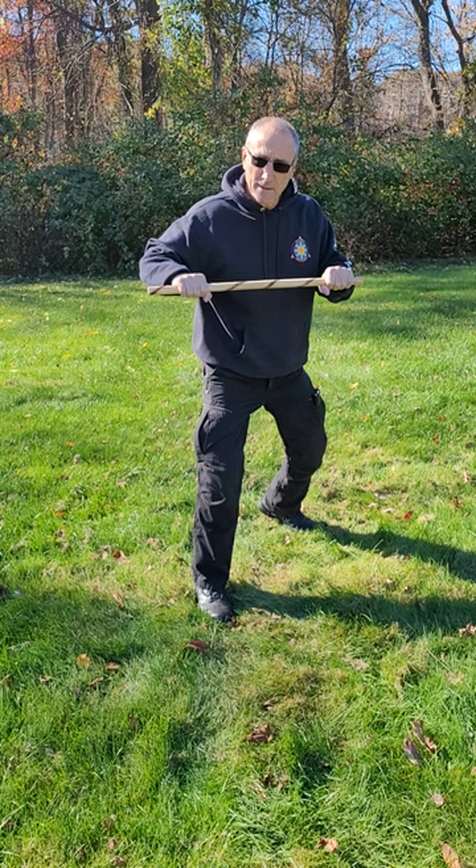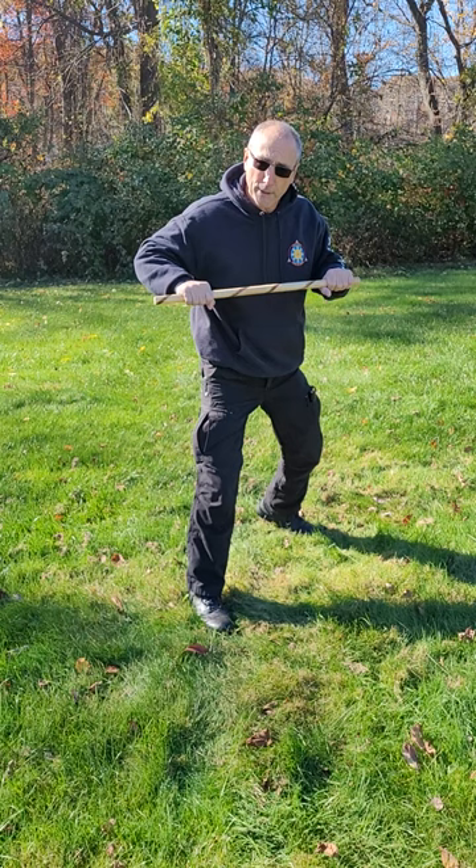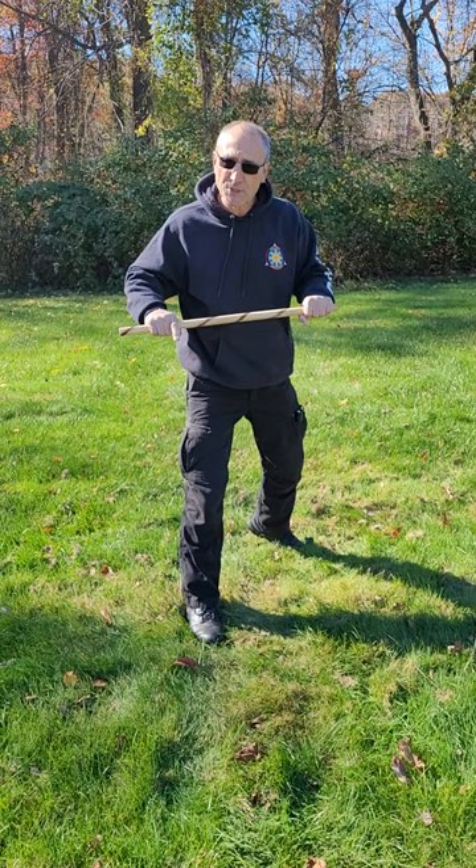So from here, it's going to be a backhand strike to the hand, a backhand strike to the head, a backhand strike to the groin, or a backhand strike to the knee.